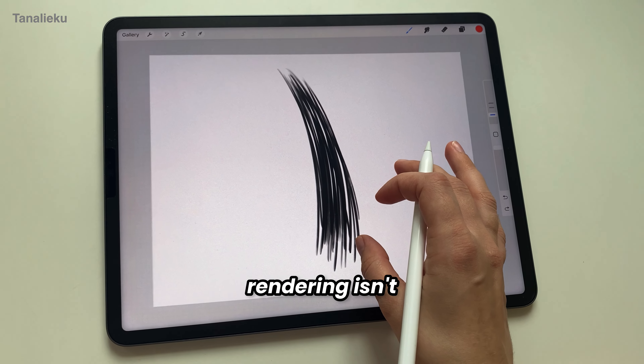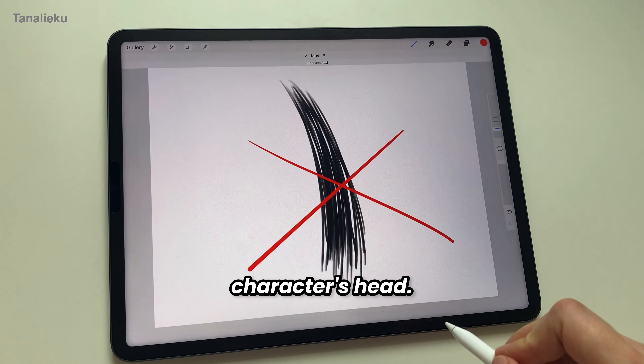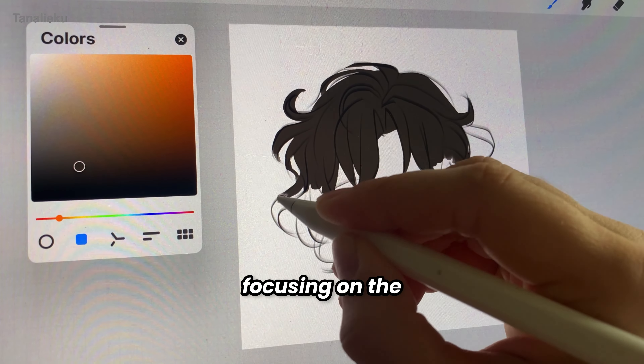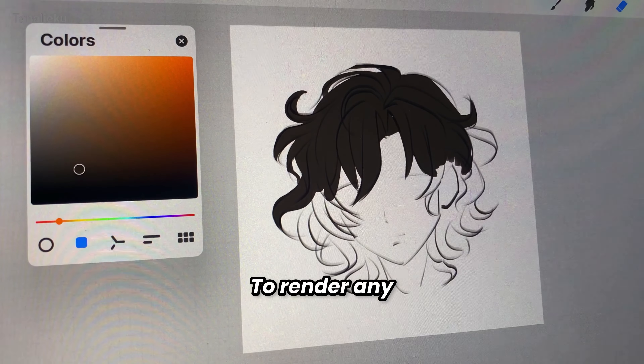We've all heard that the key to good hair rendering isn't about drawing every single hair on the character's head. Instead, it's about simplifying. So I start by blocking the overall shape of the hairstyle, focusing on the volume and flow rather than each individual strand.